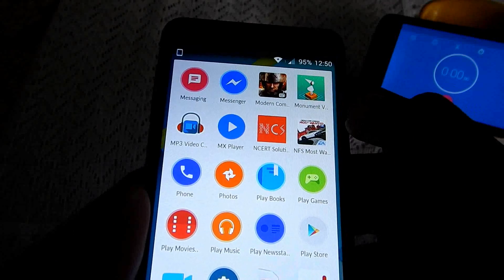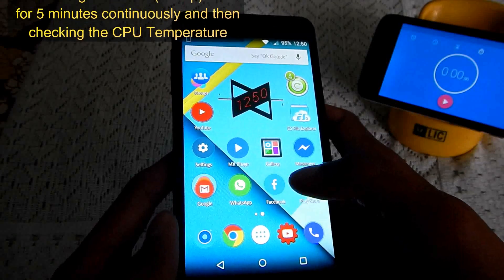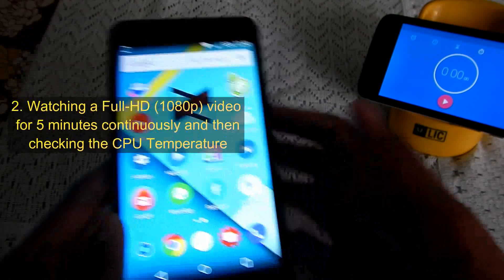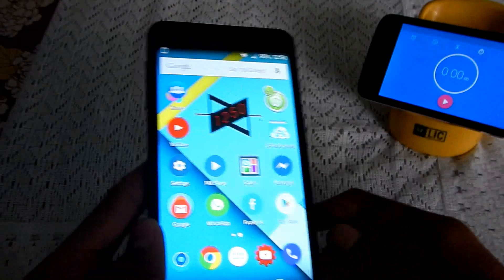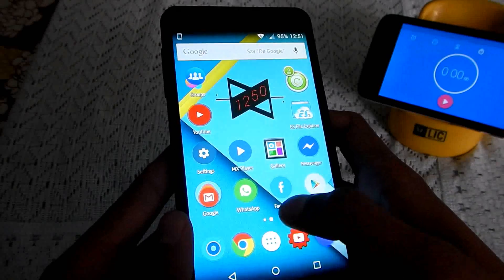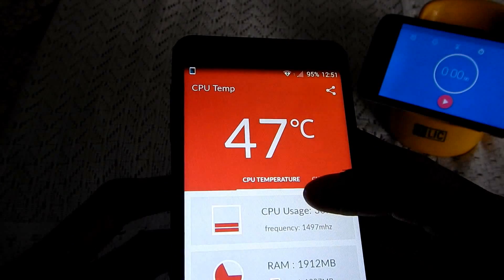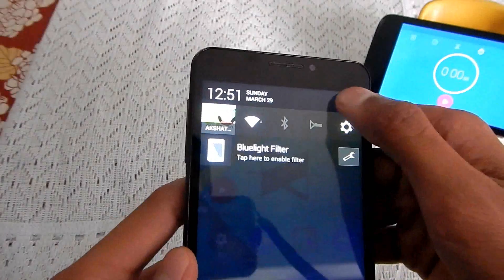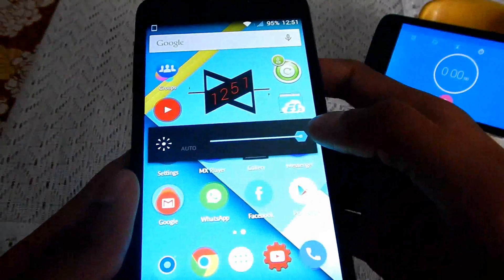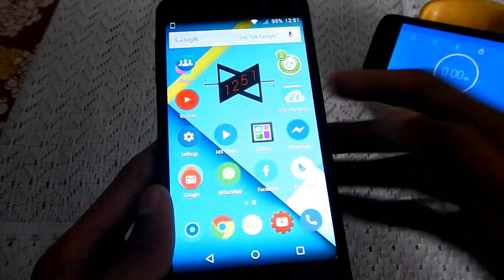I'll be playing NFS Most Wanted at maximum graphics. The second part of this video comprises playing a full HD video for five continuous minutes. I'll be recording time with a stopwatch and checking the temperature with the CPU temp app again. Also note that the Yureka is connected to Wi-Fi and it is at maximum brightness level. So without any further delays, let's get started.